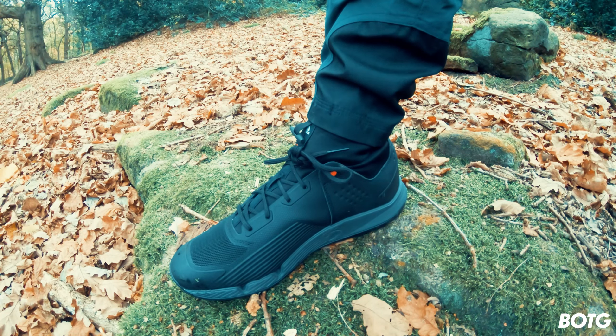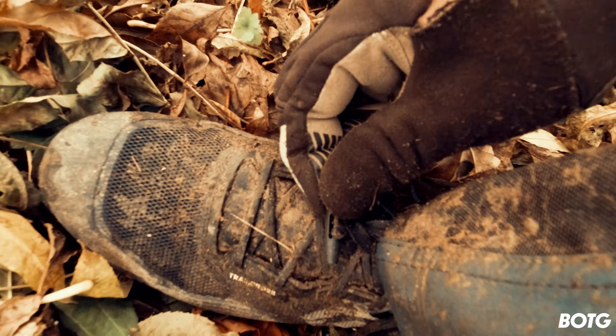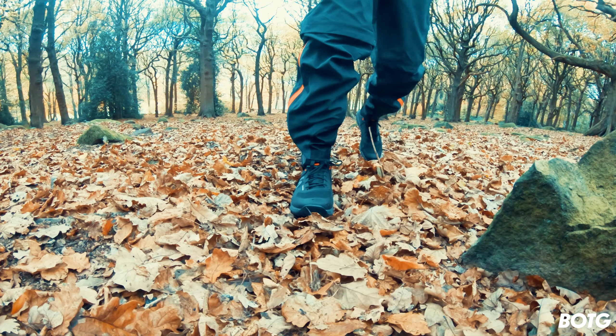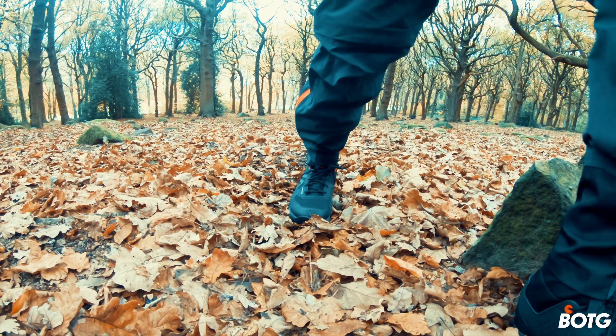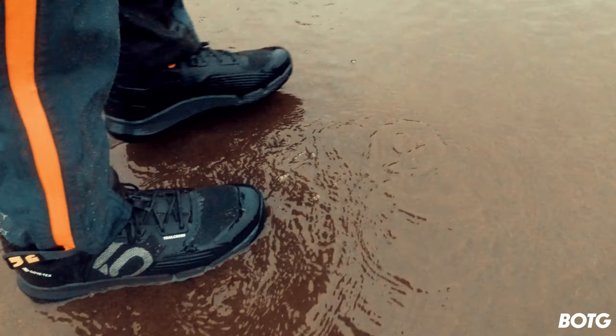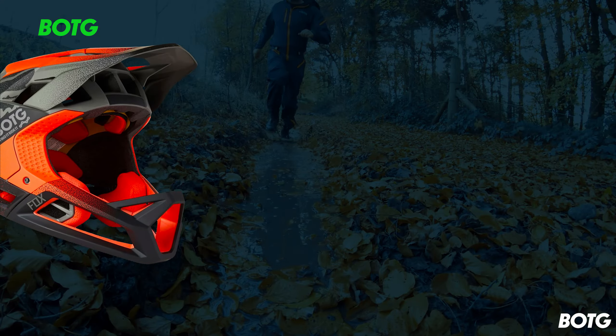A quick tip: if you've got an onesie with a little buckle, you can push it through the laces here. I really do wish these shoes didn't have laces in the first place, as it makes them a little bit harder to clean. A lot of road shoes have a wire-and-twist system, which I think would have been much better, or even a zip-and-velcro system.